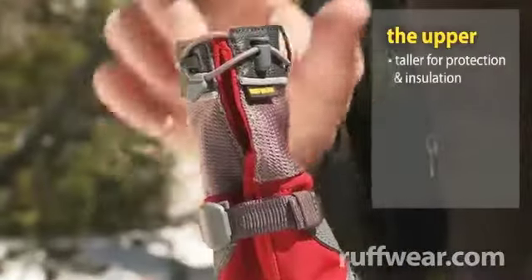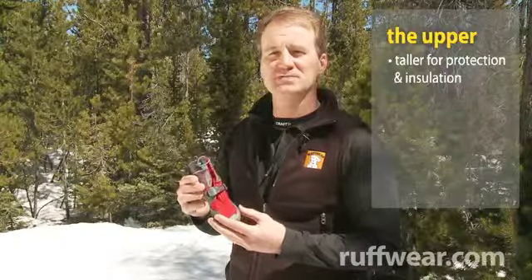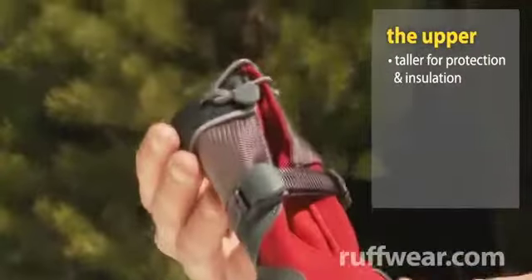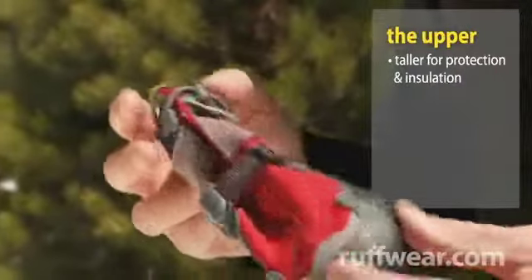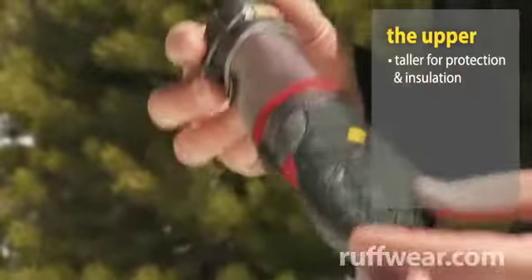Let's take a look at the boot's upper. As you can see, it's slightly taller than other boots in the Ruffwear line. This is for increased protection as well as increased insulation. And this reinforced material helps protect the dog's leg against sharp objects such as ski edges.